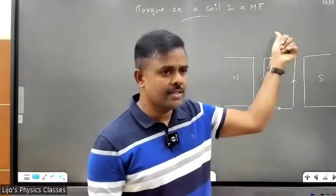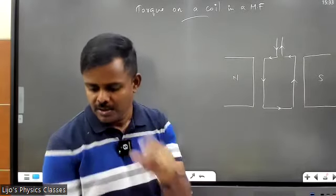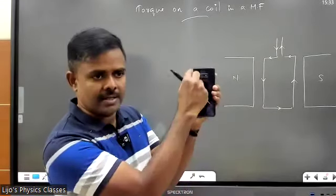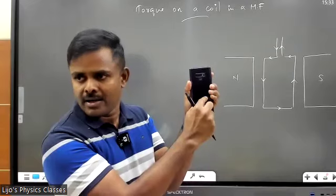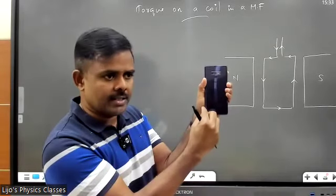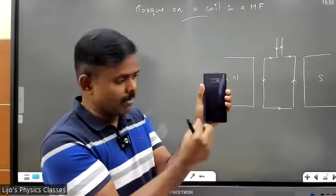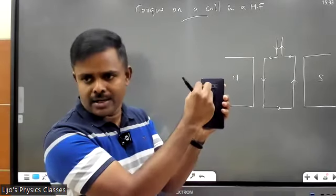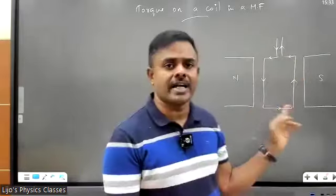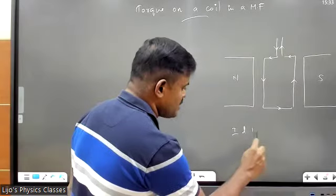...and you let a current pass through it, what happens? All the conductors will experience a force. Look at this frame — imagine the frame alone is there, the middle portion is empty. You have a top conductor, right conductor, bottom conductor, and left conductor — four conductors in total.